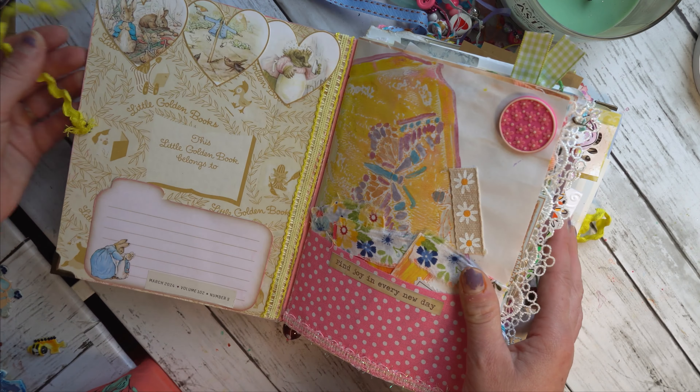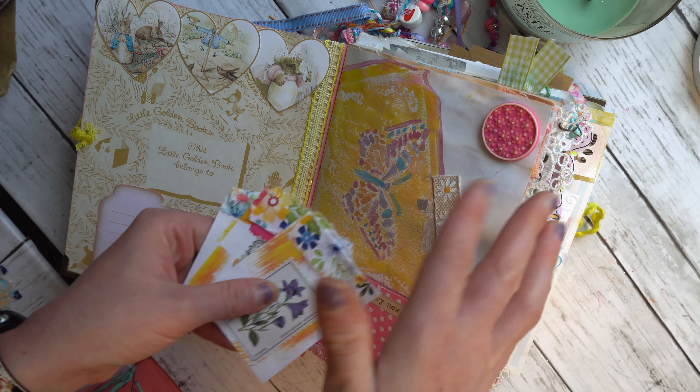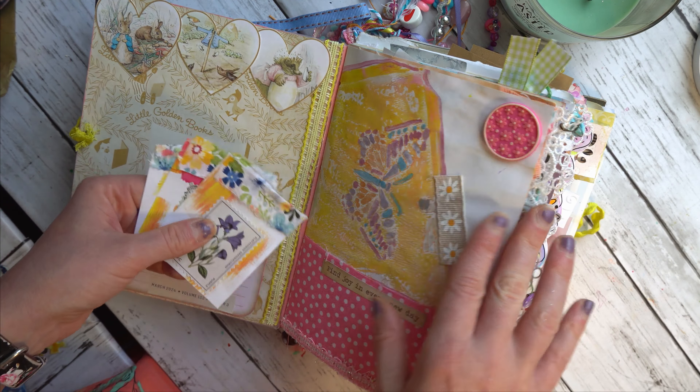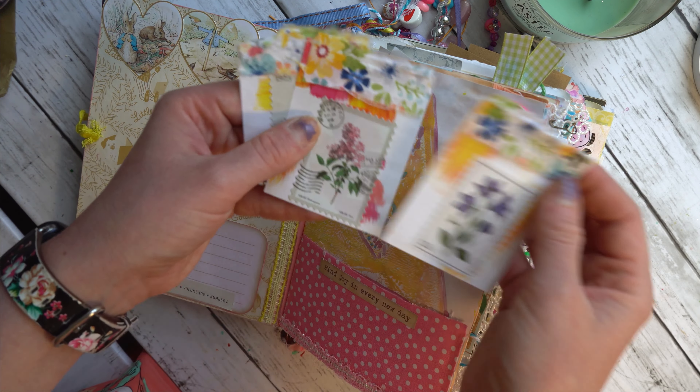All right, so let's start from the top. These are some of the spring jelly prints that I did — I also have a video for that. Any related videos I will try and point out and include the link in the description box.